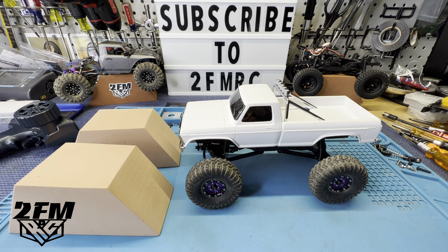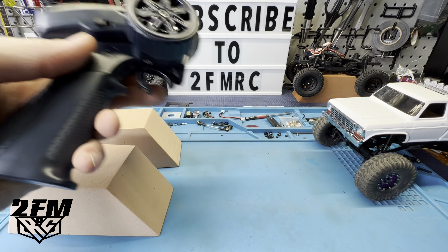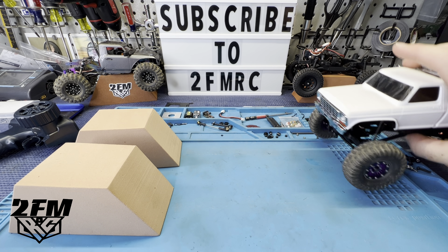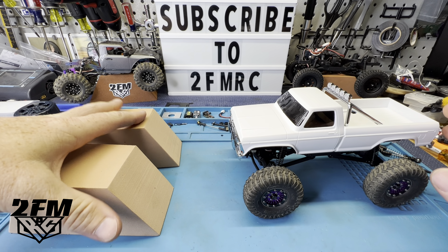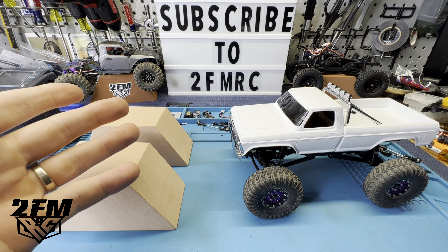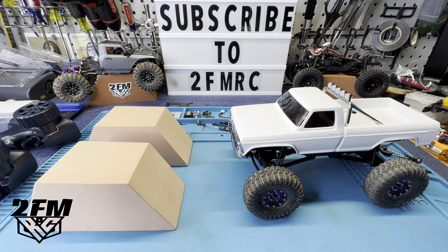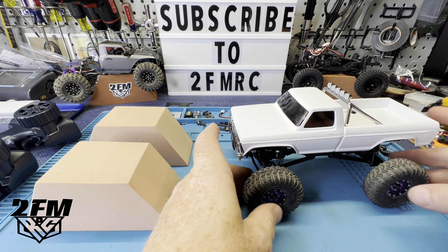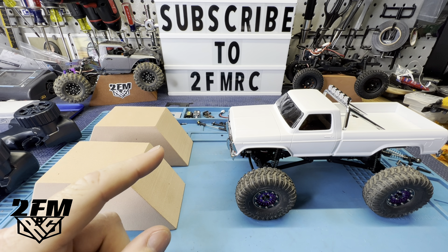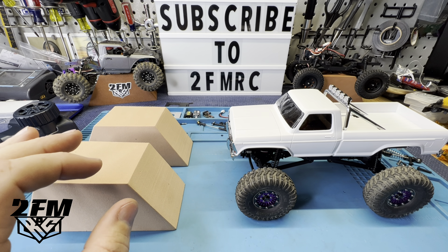I think this is something you could definitely get away with - easy on the trigger, my throttle trim's off a little. I think we could get away with this, maybe even with a Lizard Pro or Lizard Ultimate. The wheel speed with this thing is insane, so if we're able to crawl on the course with this, the wheel speed is going to be awesome.